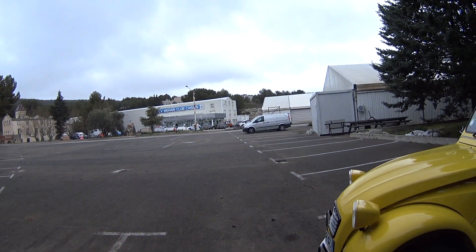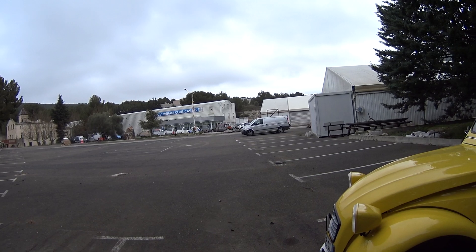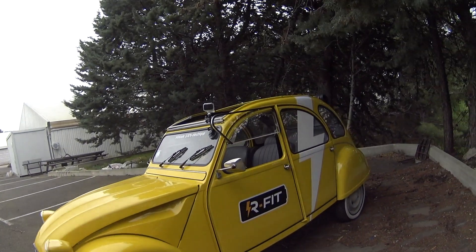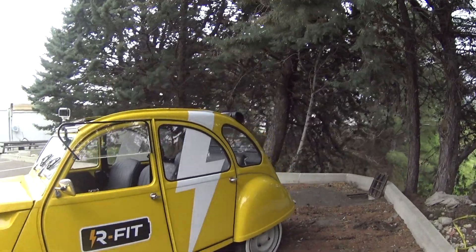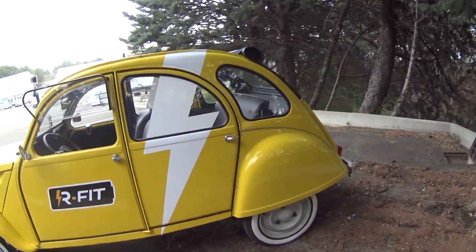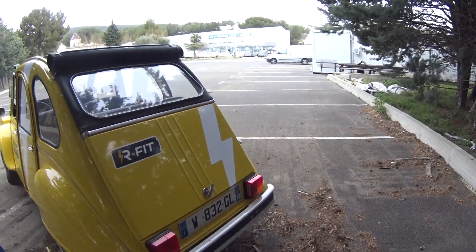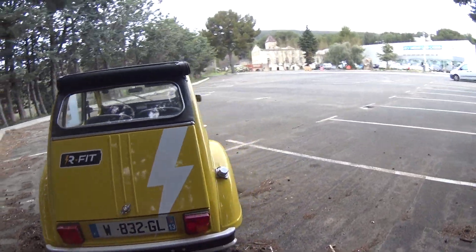Hi folks, you join me once again — I am back in the south of France. As you can see, there's Mahari Club Cassis over there and there's a lot of building work going on at the moment, which I'll tell you more about later in a different video. Now as you can see, we have a 2CV in front of us.